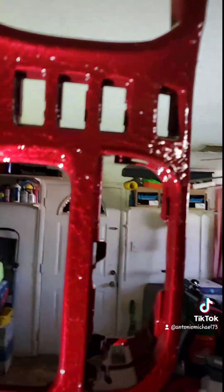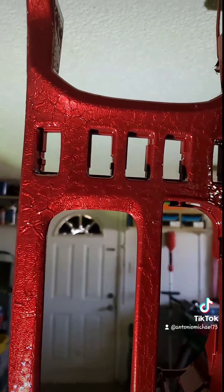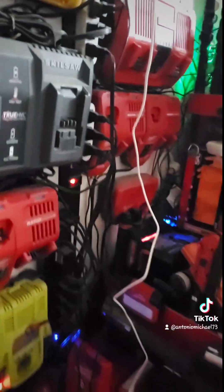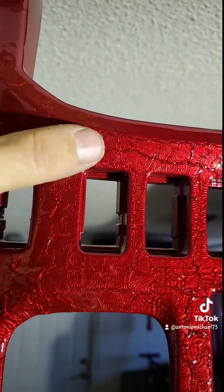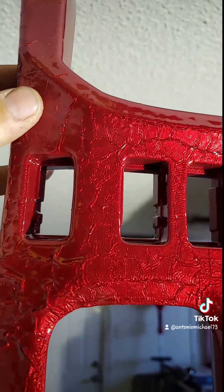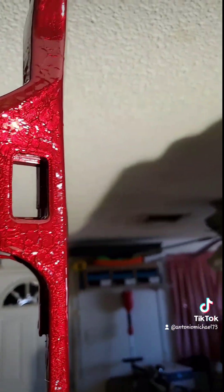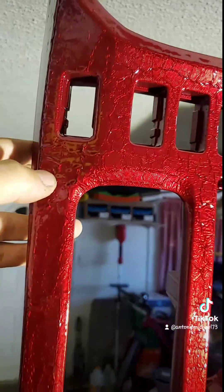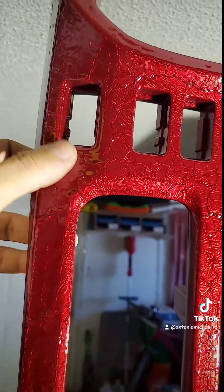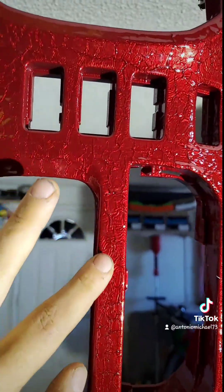I do think that the three-dimensional pattern underneath the clear coat came out really nice. You can't feel all of this — it's all clear coat, so that pattern is actually underneath. For spots like this right here you can feel it because it's a little bit more prominent. But for the most part, most of this pattern you actually can't feel at all. It actually came out really nice.